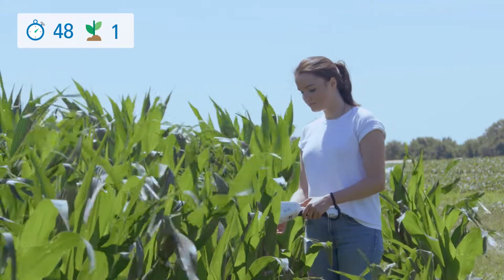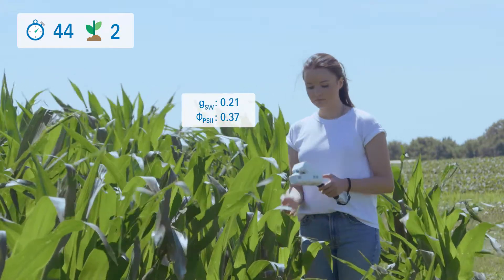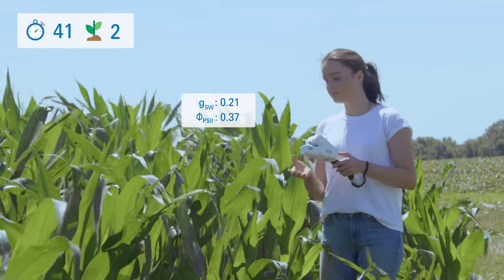Experience remarkable speed and precision with the LI600. By measuring under ambient conditions, you can collect more data in less time.